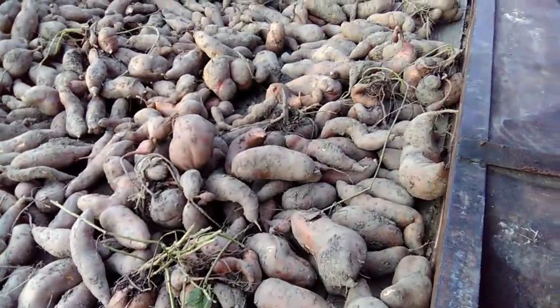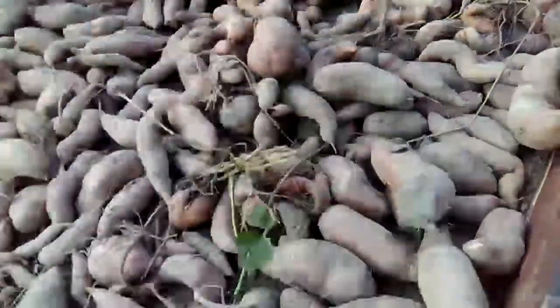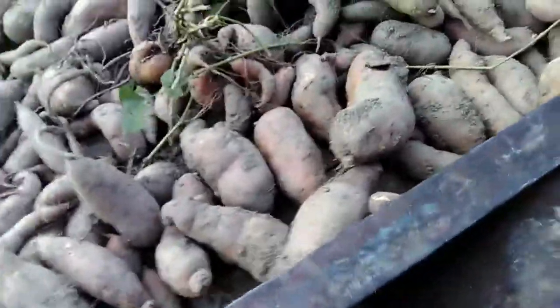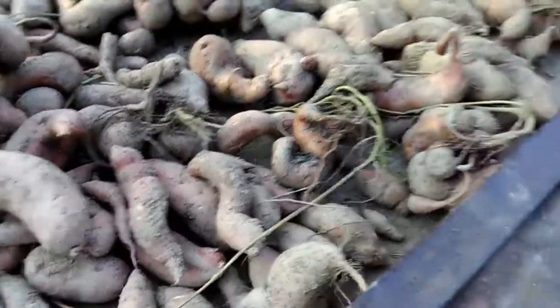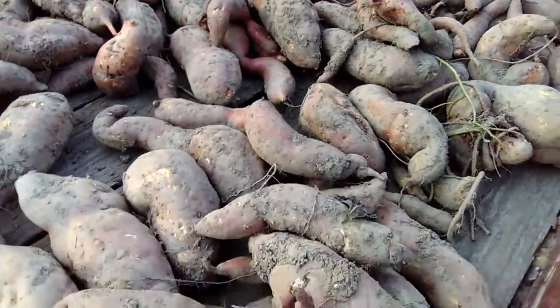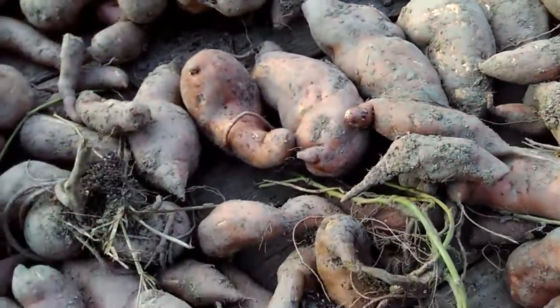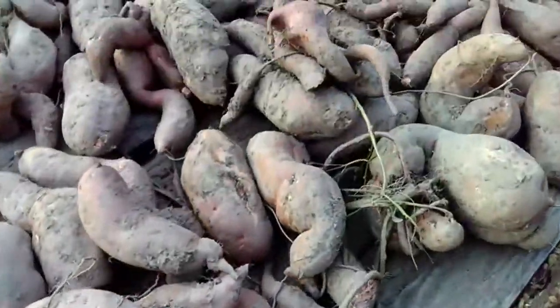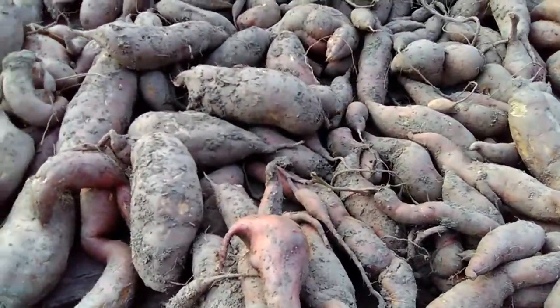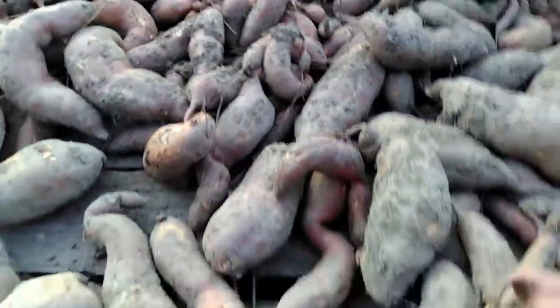On the average, probably around 10 pounds per slip, which is about double what they usually estimate — they say four to five pounds per plant. Good soils probably six or seven. I think we probably pushed anywhere from eight to eleven pounds on average on each sweet potato plant, and I'm glad we got these dug.